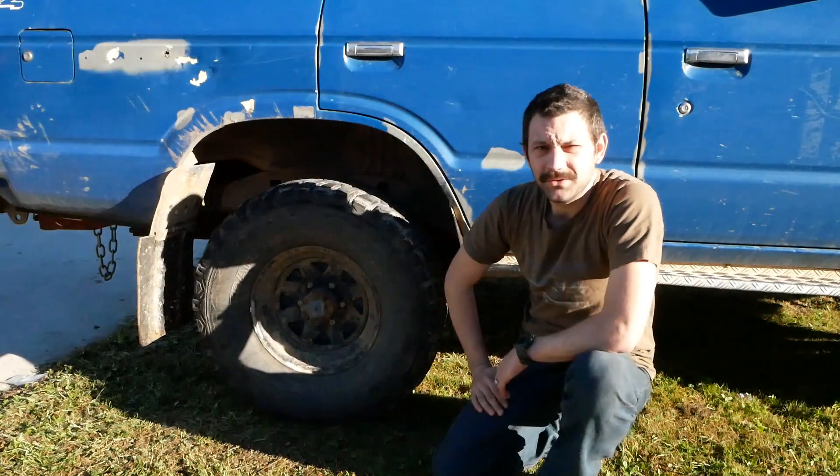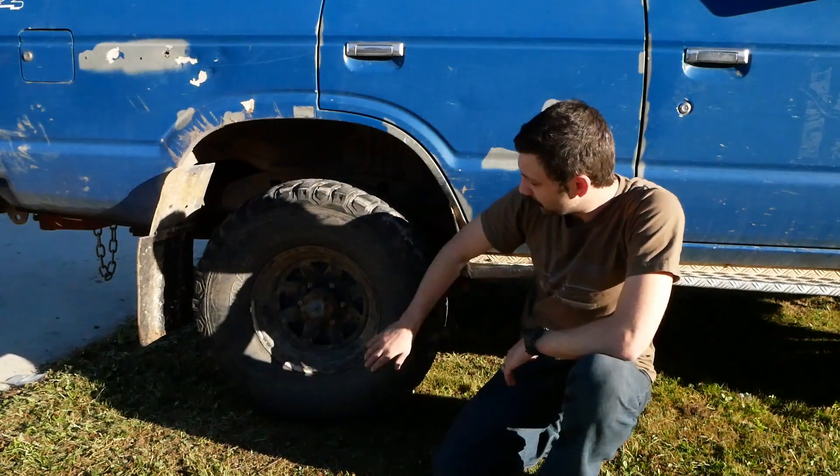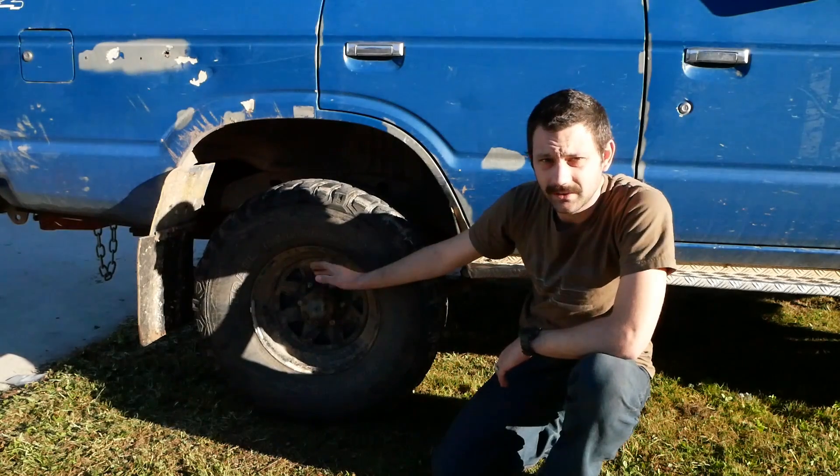Hey guys, for everyone out there that owns a Land Cruiser, I want to tell you about this awesome upgrade I've done with the rear hubs.